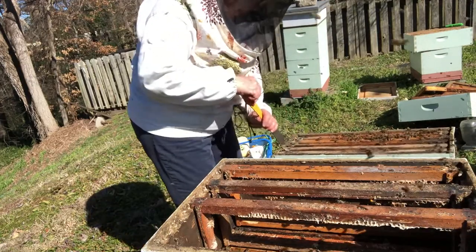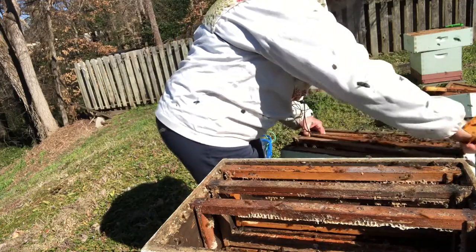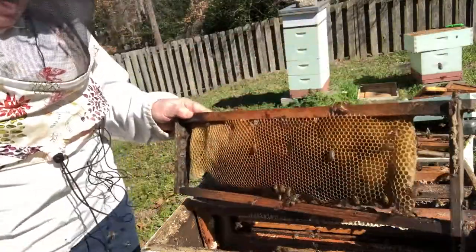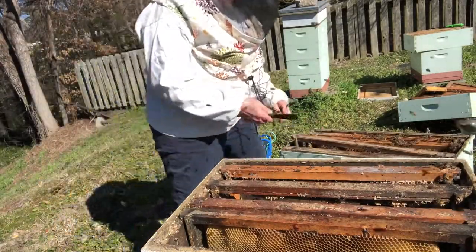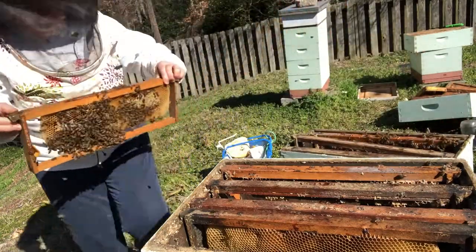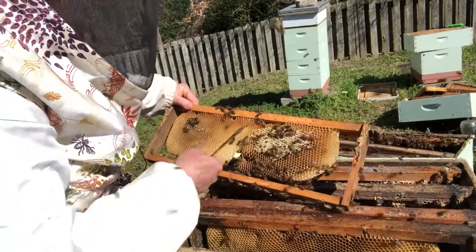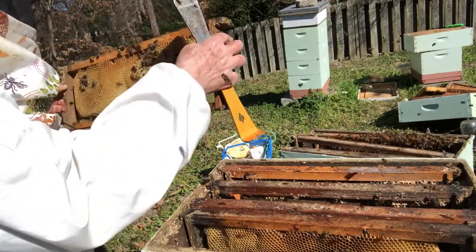We'll take out the frame they aren't using first. This is a pretty frame of comb and we're going to put it right here, still facing the same way it was in that five-frame box. Then we'll take this frame of comb which has some honey on it — it's probably stored syrup from when I fed them, but I didn't put blue food coloring in, so we can't know for sure. I want to look at this one for a minute and see if it's being used by the queen for eggs. But no, don't see anybody. Do see a drone.